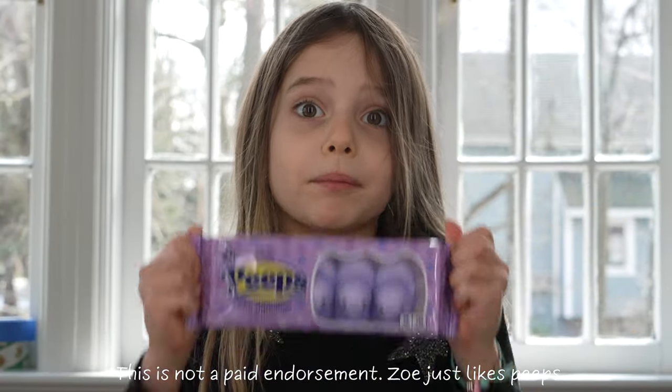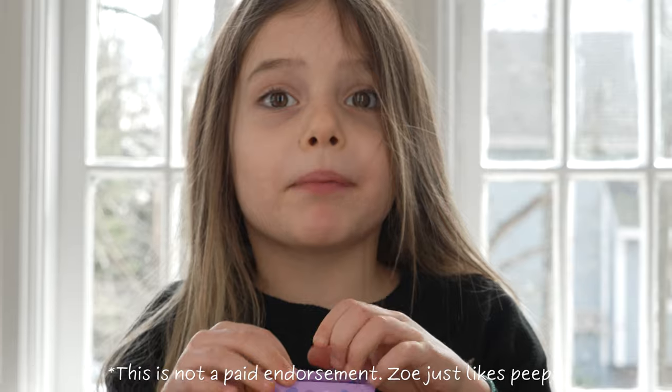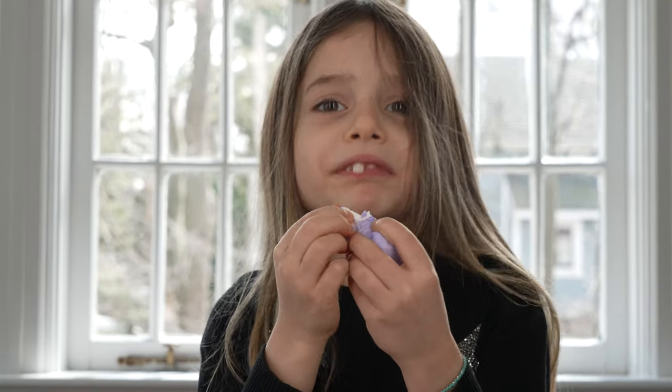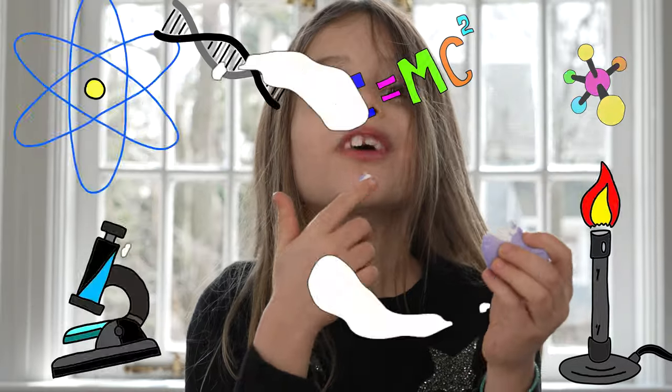Then you go get some Peeps, open them, and eat one. This has nothing to do with science, but Peeps are delicious! Mmm! I'm Zoe with Cabin Beaver Science. Don't forget to have a Peep at the end, and like and subscribe!